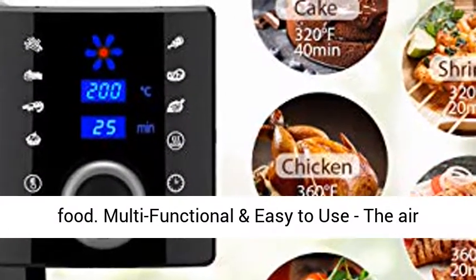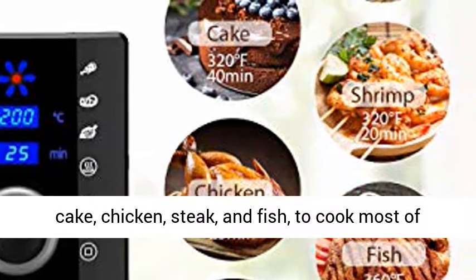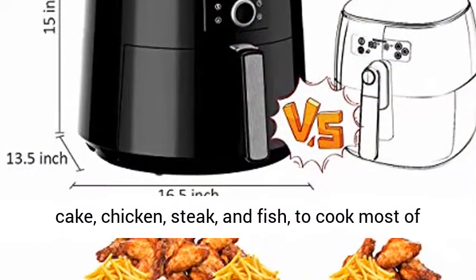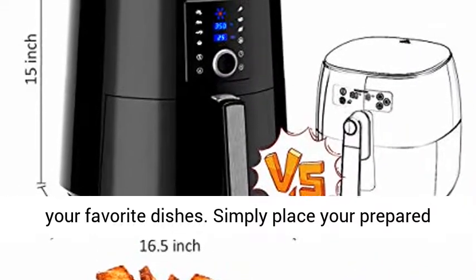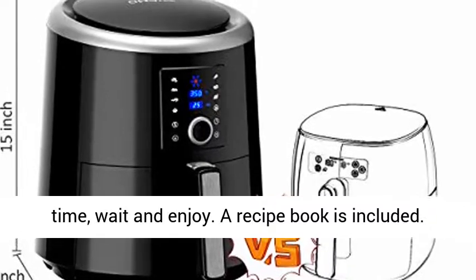Multifunctional and easy to use, the air fryer has 7 cooking presets — fries, rib, shrimp, cake, chicken, steak, and fish — to cook most of your favorite dishes. Simply place your prepared food in the basket, choose your temperature and time, wait and enjoy.